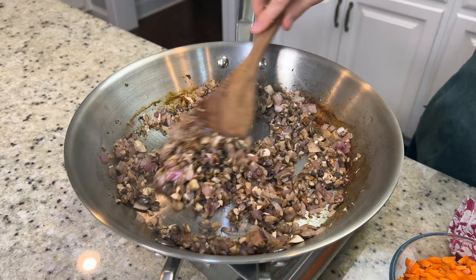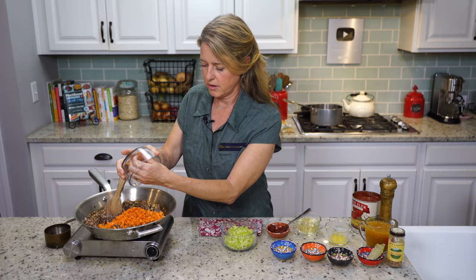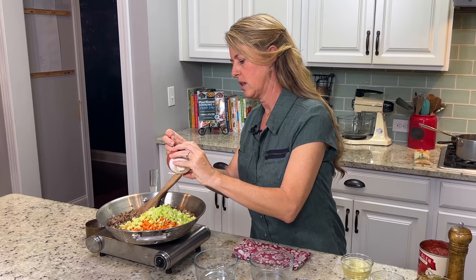Our mushrooms are done cooking — they've let go of all that moisture and it's already reabsorbed back in. Now we're going to add our carrots and celery. This is one and a half cups of finely diced carrots, about two large carrots. The same with the celery — one and a half cups. And then two tablespoons of tomato paste, which is going to give it that really nice, rich tomato-y flavor.